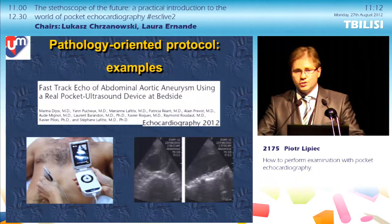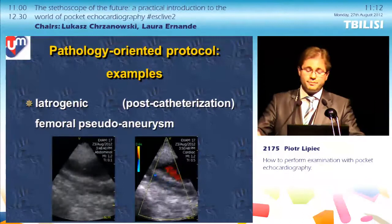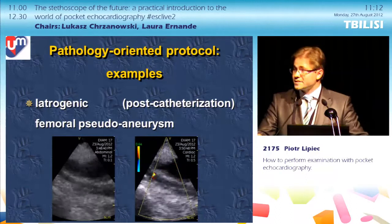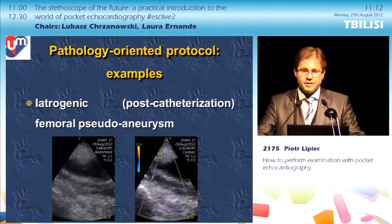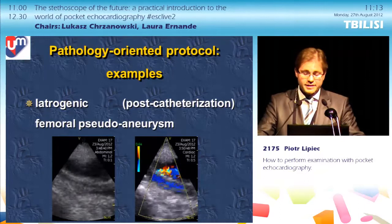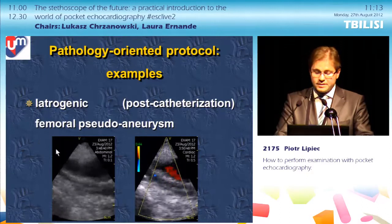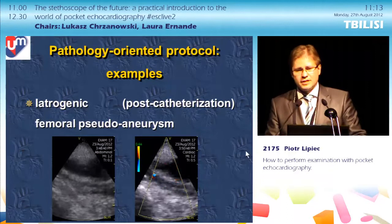Another example of a pathology-oriented protocol is assessment of the abdominal aorta and screening for aortic aneurysm, with very good results. For vascular examination, we recently had a patient who after catheterization had a suspicion of complication at the puncture site, and the pocket device allowed us to detect a pseudoaneurysm. The image acquired with the abdominal preset and the image with the cardiac preset both gave decent results, showing that using both presets is useful.